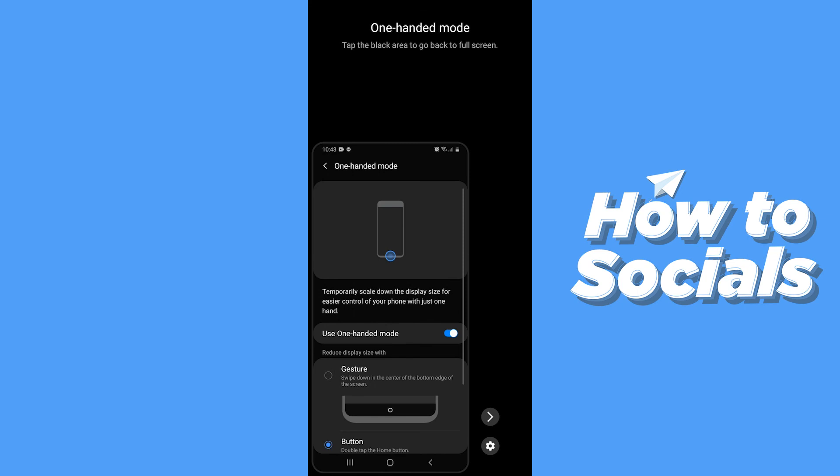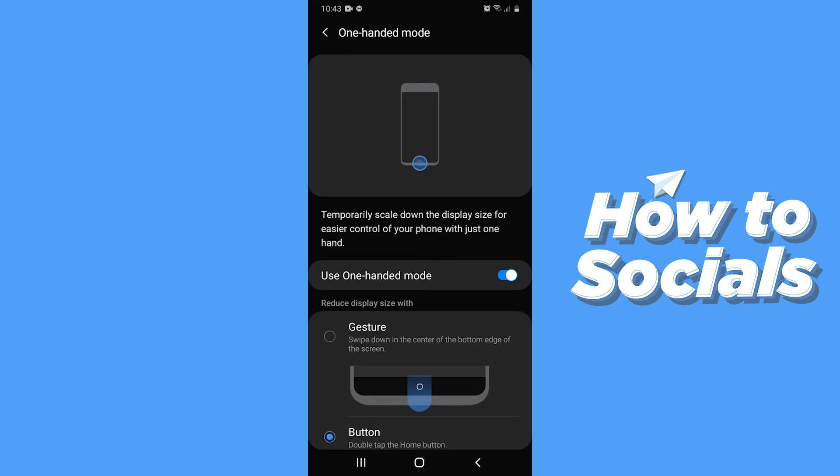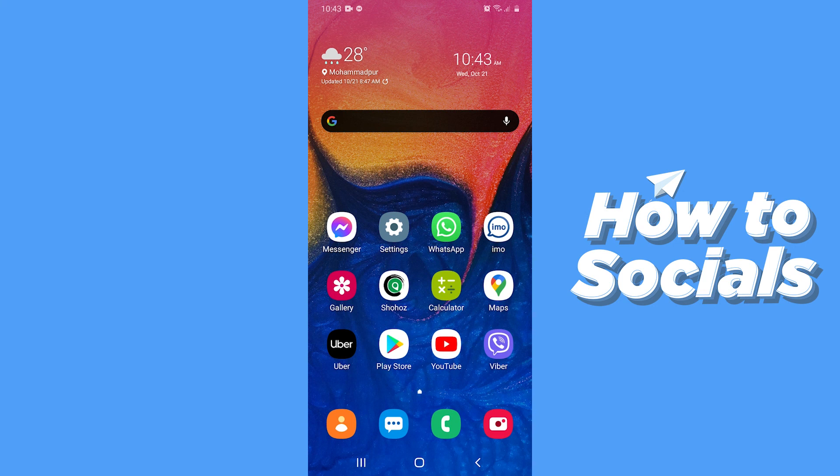To turn off One-Handed Mode, tap your Home button twice, or you can directly disable the option, and your screen size will return to default.